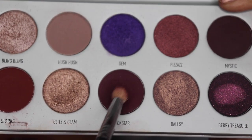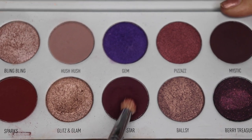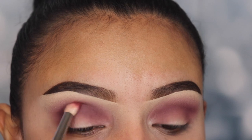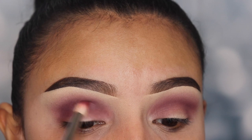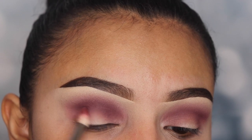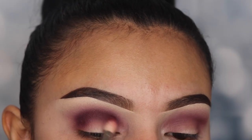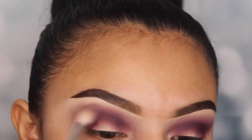Now I'm going in with the shade Rockstar, which is a much darker eyeshadow color, using a pencil brush from Jessup Beauty number 219. This smaller brush helps us get very deep into our crease. I'm applying this on my crease and outer V area — this is what I call my in-between shade that helps the light purple on top blend in with the darker color I'm about to apply on the bottom. After building up the color, I go back in with brush JH33 to blend all the shades together.